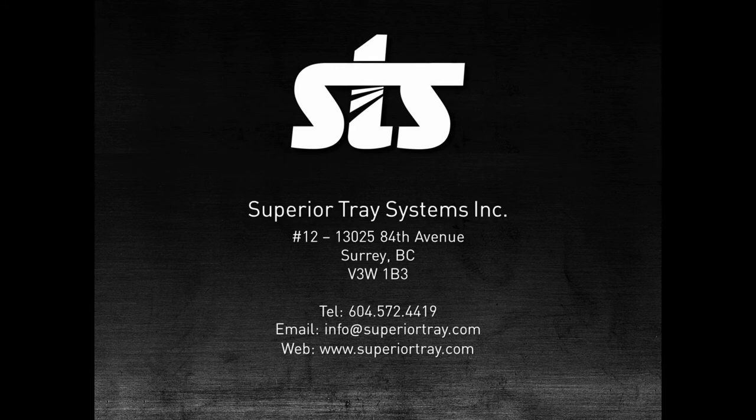Please contact us to set up a GoToMeeting virtual meeting. Martin will take you through a comparison of balanced and unbalanced systems in greater detail and answer any questions you may have. We hope you've enjoyed this training session and look forward to working with you again in our next session.